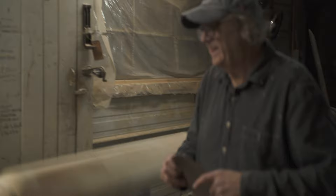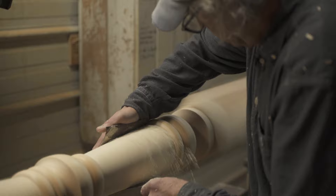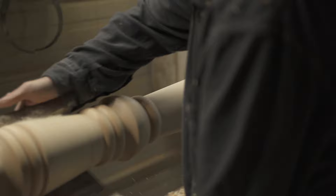Everything we create is one of a kind. No two pieces will ever be exactly the same, and this is proof that they were made by hand. Because if they're the same, then they're made on a copy machine. So this is your proof that this is handmade.